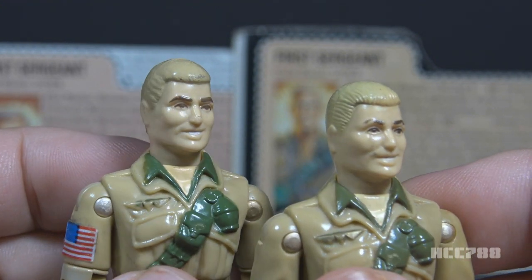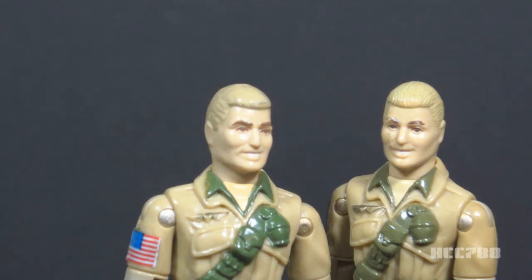The figure is sculpted with an expressive, grinning face and the teeth are painted white. I'm glad they added that painted detail — on the version 2 Duke figure the teeth were unpainted. I prefer a neutral expression; when playing with the figure I would put him in situations where he would not be smiling.